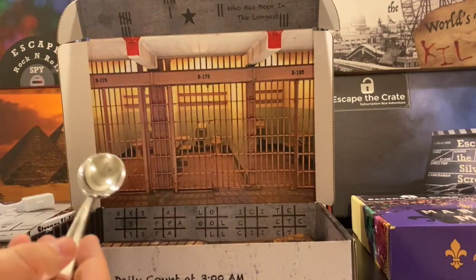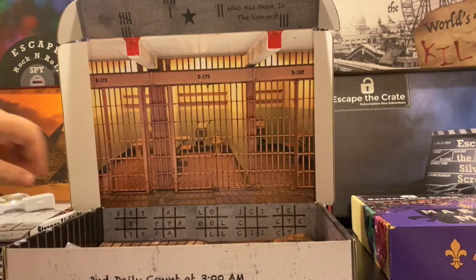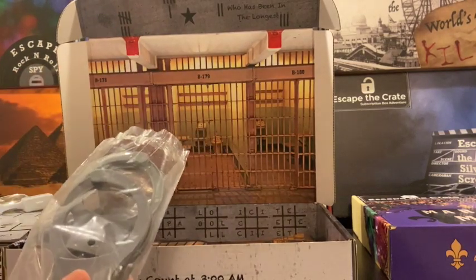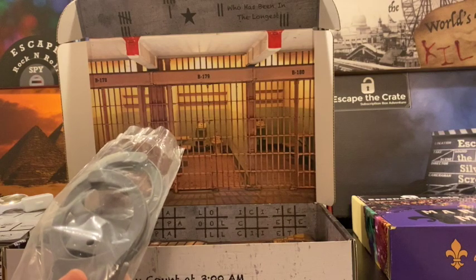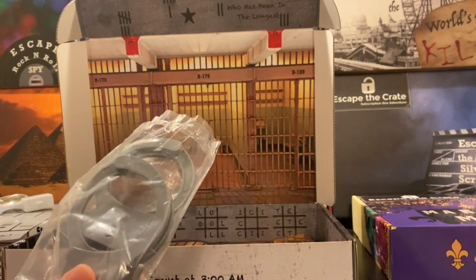We have a spoon. What could a spoon be used for? I don't know — maybe digging out of a jail cell? We'll have to find out. And of course my favorite prop: some handcuffs. You will be handcuffing yourself to another player in the game. There are keys in there to help out, and the handcuffs are also used for a different puzzle.